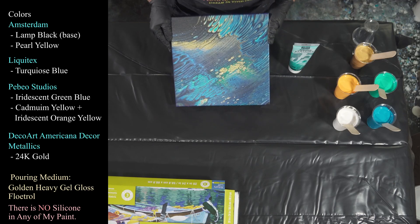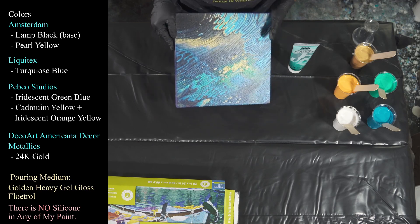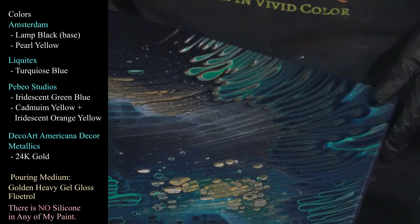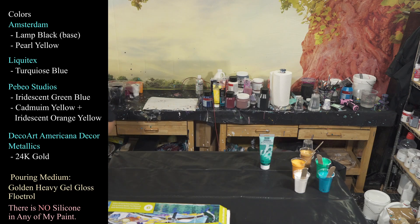Tip it up a little bit more — you see that, the blue just turns electric up in here. Really, really neat stuff. That's from the Pebeo, and I really, really like that.